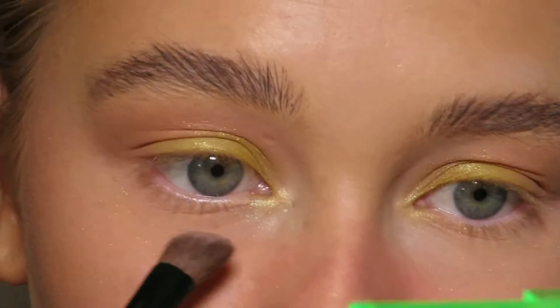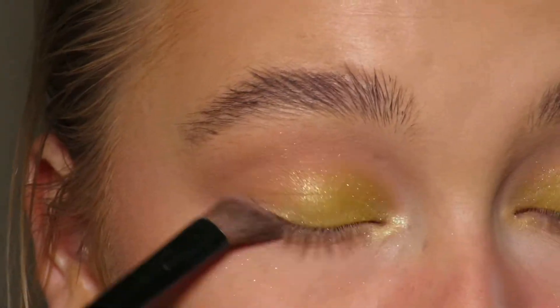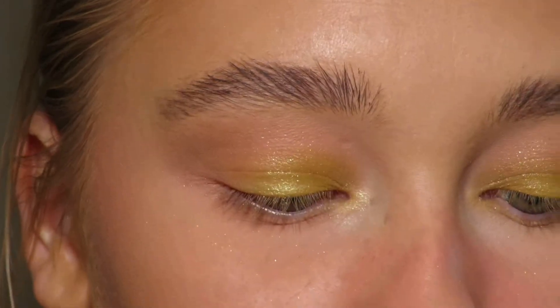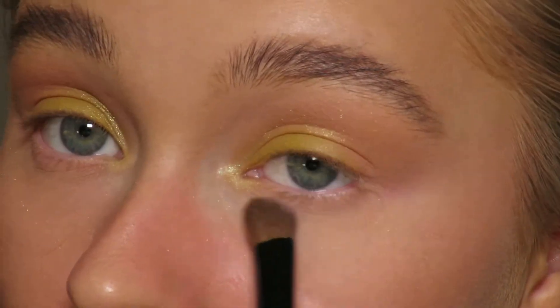Applying the pink under. They are quite subtle eyeshadow colors.